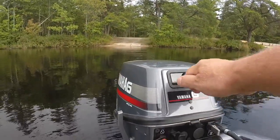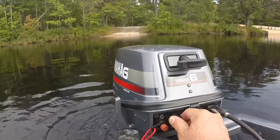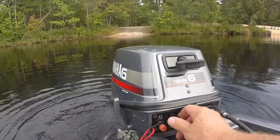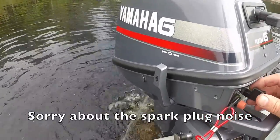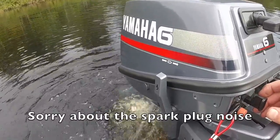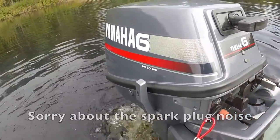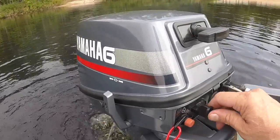Pulled the choke. It's pumping water, that's for sure.